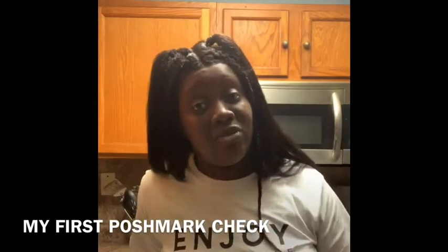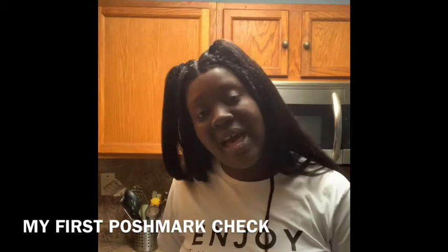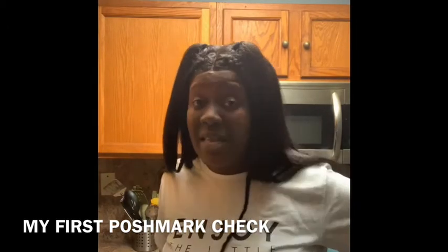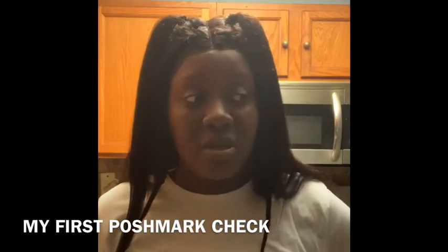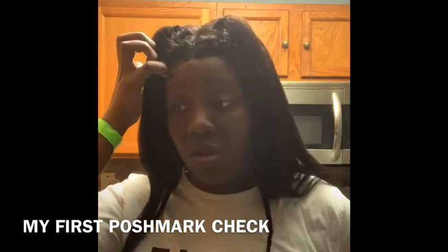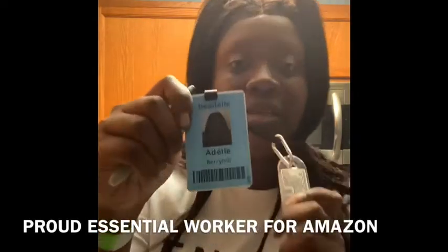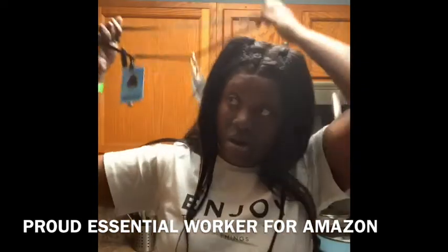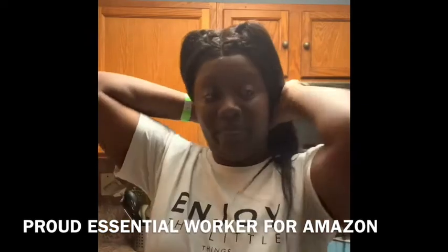I came straight from work — I work every day, that's probably why I haven't been uploading as often. I work often, sometimes doubles. I am an essential worker, I work for Amazon and I be tired. So I'm gonna get my badge and show it to you. This is my ID badge and I've got my hand sanitizer that I walk around at work with. A marker is also a must-have when you're working because you need to know what bags you're packing.